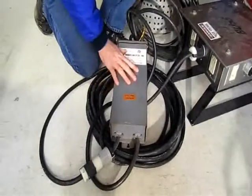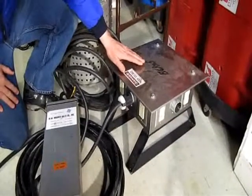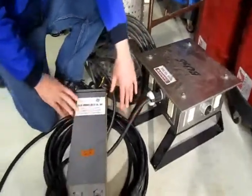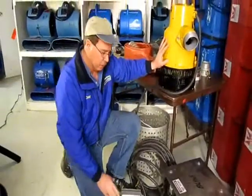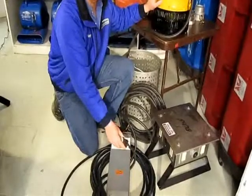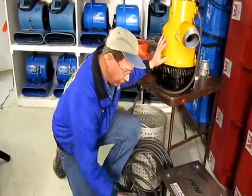This box plugs into one of our spider boxes. If we're running this off a generator, the generator powers the spider box, the spider box then powers the pump, and the pump will run. If the building has large enough commercial power, we can plug this right into the breaker panel on the commercial building — just strip the end of the wire back, hook it up to a breaker, and run the pump.